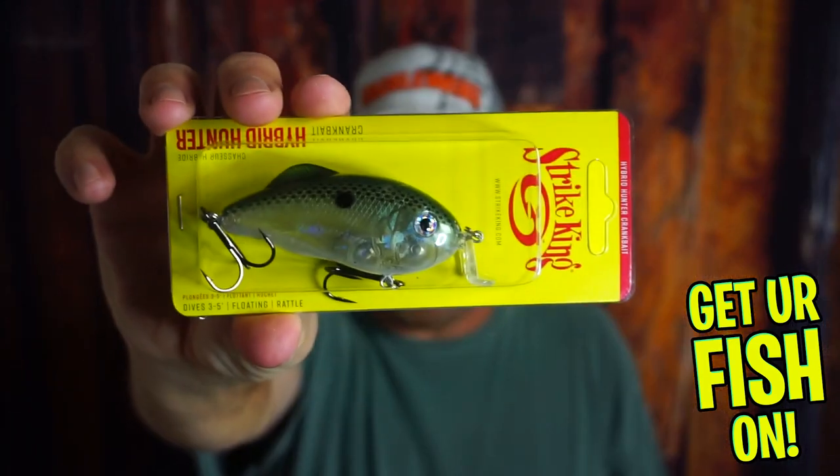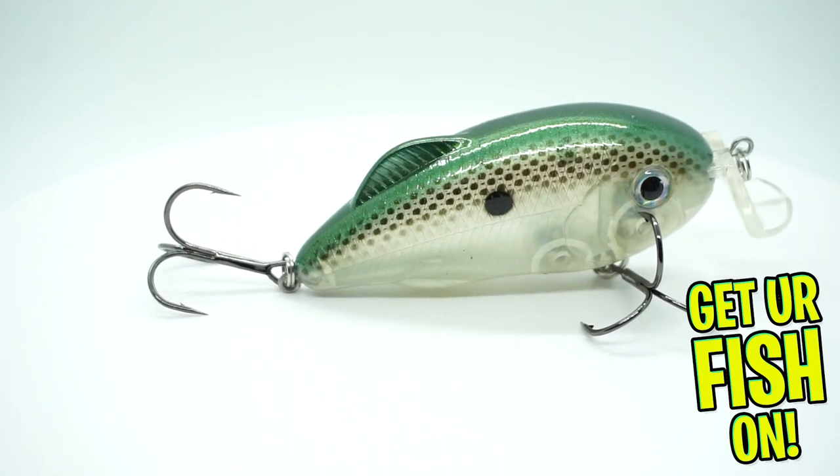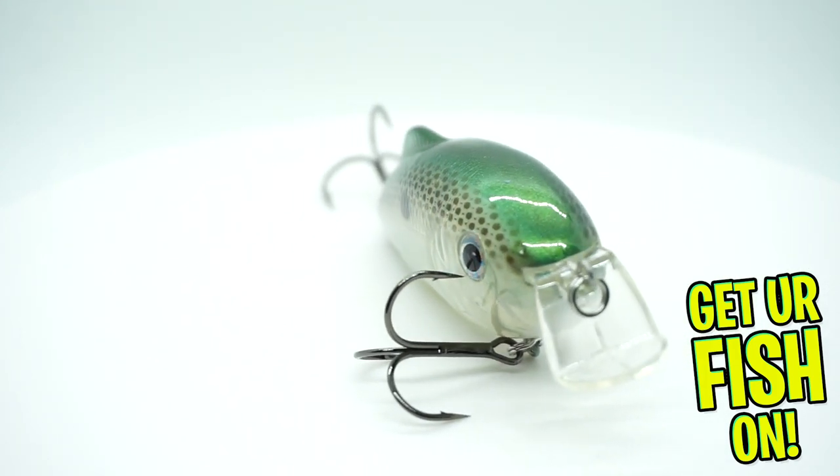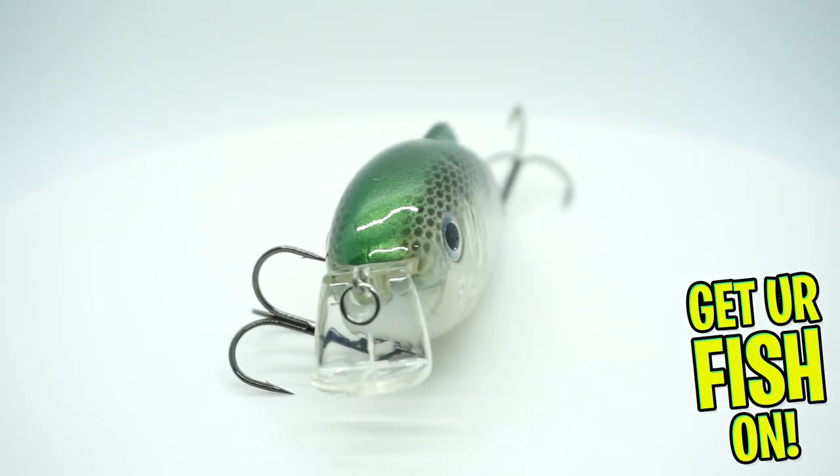Here's a surprise — they sent a Hybrid Hunter from Strike King. Hey now. The Todd Castledine bait. Runs shallow, great action, good sound, floating version. This is a winner. I'm very happy about that one.